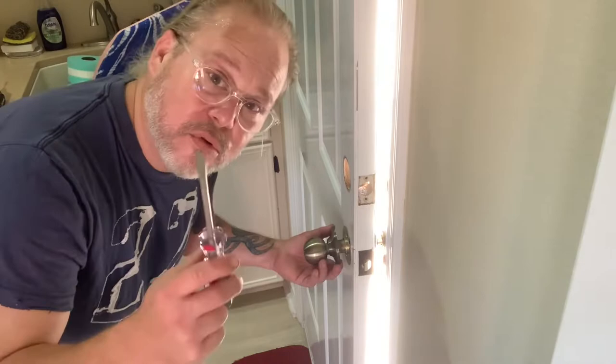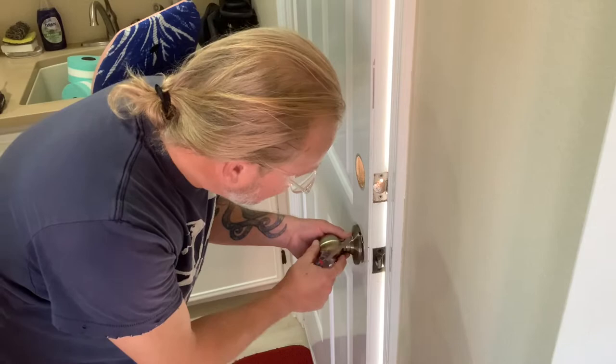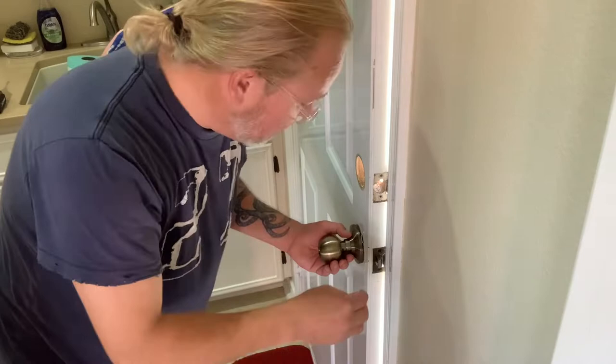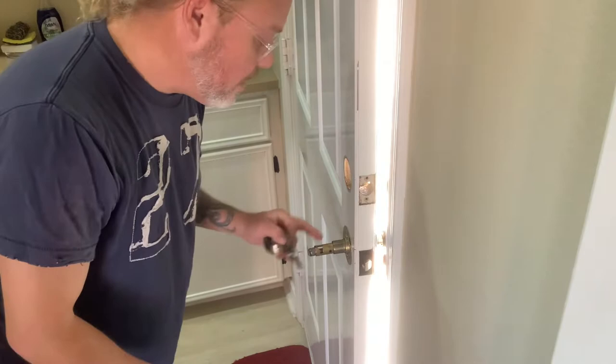Something real quick I wanted to show you: when you're removing the lower lock, you have to use a screwdriver to pull the plate off. But to pull the plate completely off and reach the screws, you have to remove the knob. On the side there's a little hole — you line up that hole and use a paperclip, jab it into the hole, it releases the bolt, and then you can remove the plate and easily access the screws.